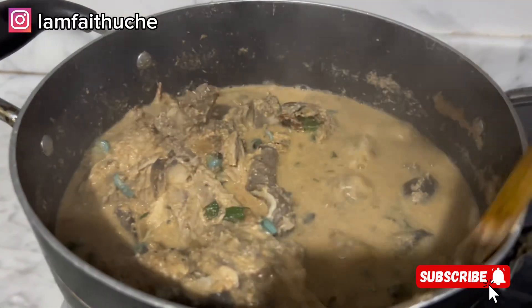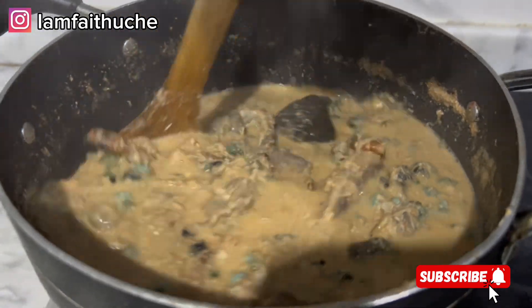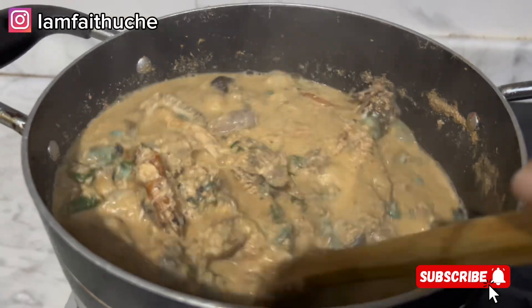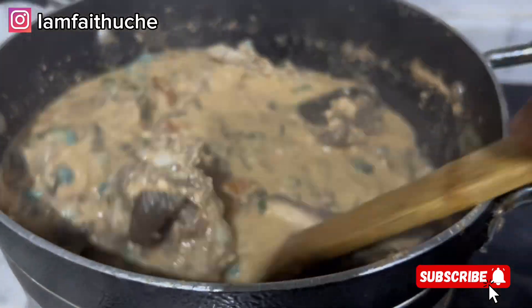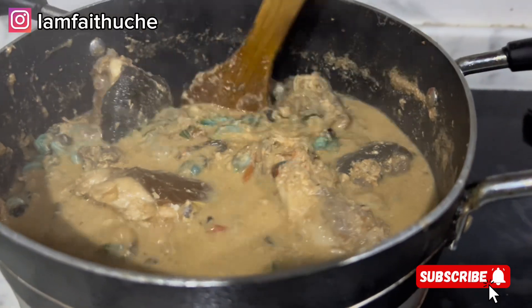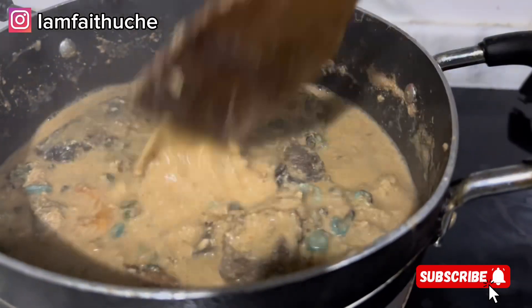If you are still with me up until now and you haven't subscribed, please subscribe and give this video a thumbs up so I know that you like the video. It will motivate me to do more of this type of content. Thank you so much.